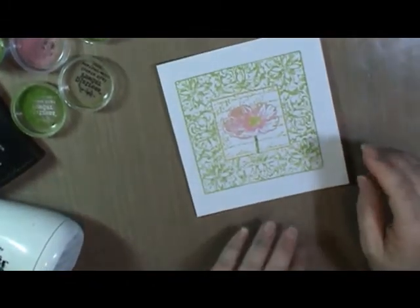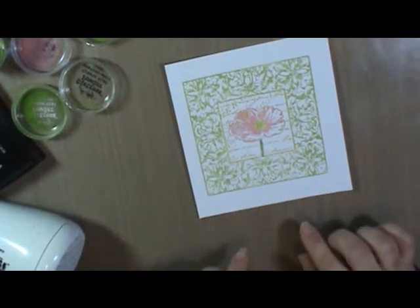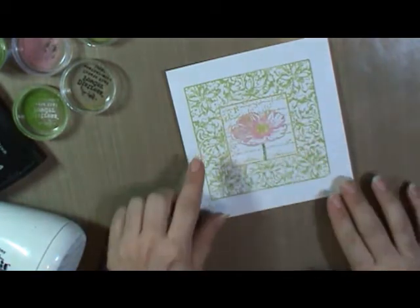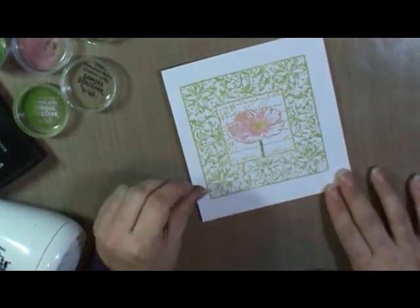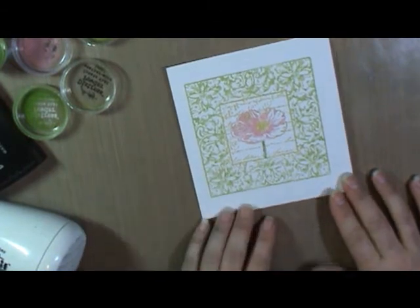After you finish heating, make sure your image is completely cool before you touch it. Then I usually just kind of test a few spots to make sure I got everything. I test very carefully because if there's some movement and I need to reheat, I don't want to wipe it all off.